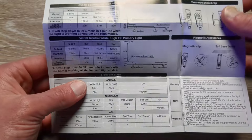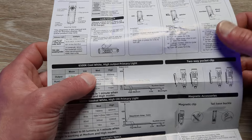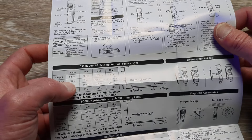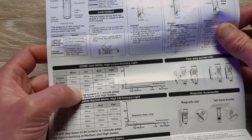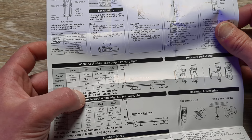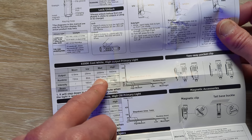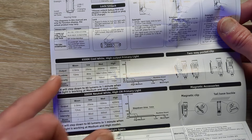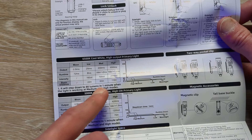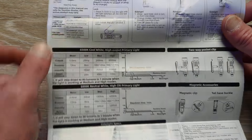If you're just interested in testing, you can fast forward until you see me outside in the dark with the light. I believe I have the 6500K cool white here. We have half a lumen as our first setting at 72 hours. We have 25 lumens at 8 hours, 160 candela, 22 meters. We have 200 lumens — it'll drop down to 80 after one minute, running for 2 hours. Then we have 650 lumens that drops down to 80 after one minute at one and a half hours. The medium throws 63 meters and the high throws 110 meters.